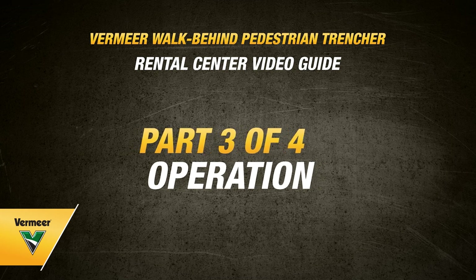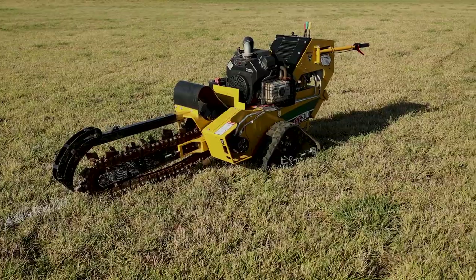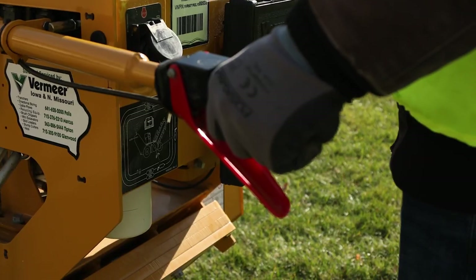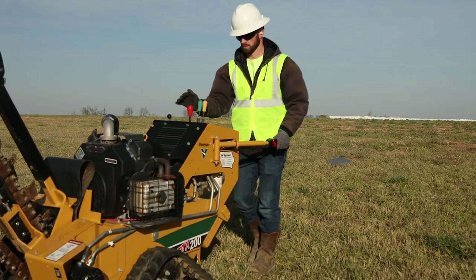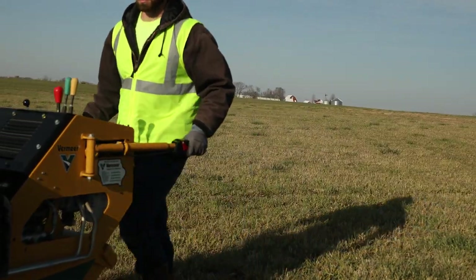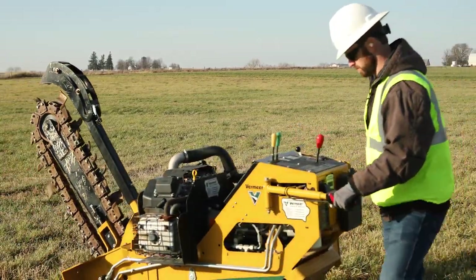You are ready to begin operating your Vermeer walk-behind pedestrian trencher. Keep spectators and other workers away from the machine and work area. Once you have started up your pedestrian trencher, you will want to disengage the digging chain and fully raise the trencher boom when driving and not digging a trench. Pull up the red operator presence lever on the left handlebar, then use the propel lever to begin moving the machine slowly. Use a suitable speed for the terrain and never allow riders on the machine. As you are moving, you can pivot the handlebars to steer. The rear of the machine will rotate in the direction of where you push, and the machine will counter-rotate if the propel lever is in neutral.